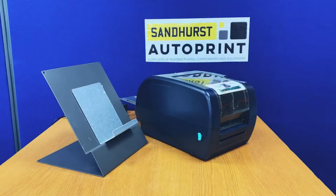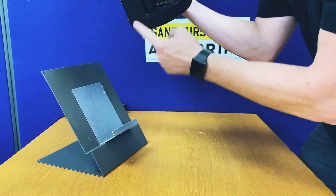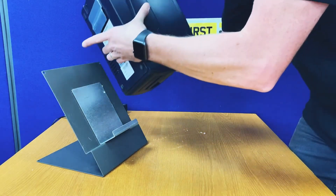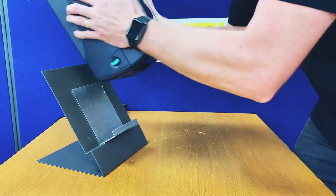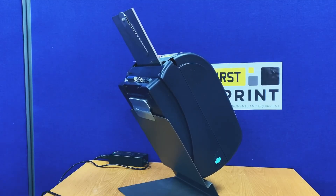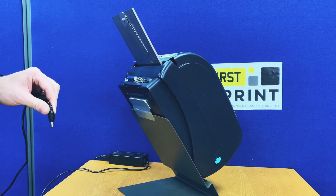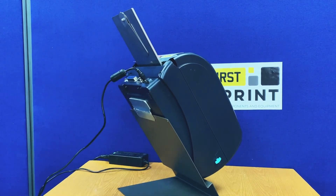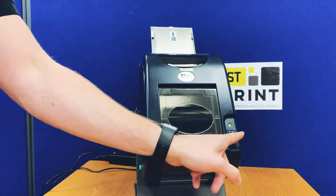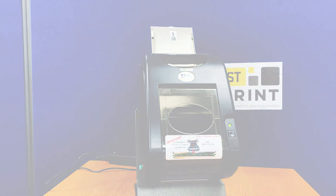Now put the printer back on the stand. Lift the printer, locate the bottom lip into the bottom section of the stand, and hook the back over the printer stand itself so it sits on correctly. To reapply power, make sure the printer is still in the off position, insert the power cable, and switch it on. It will go through a startup process showing an orange light followed by a continuous green light, which indicates the printer is ready to print.